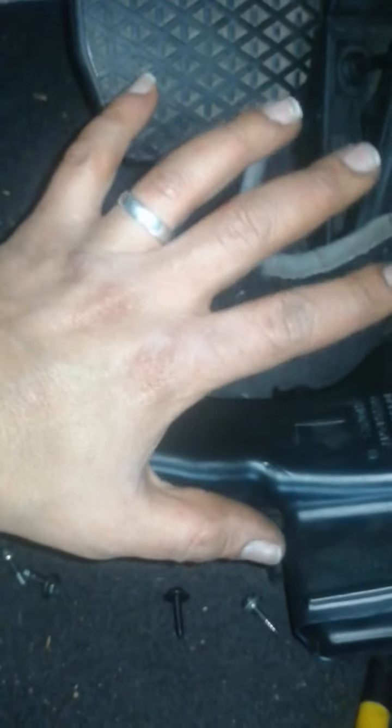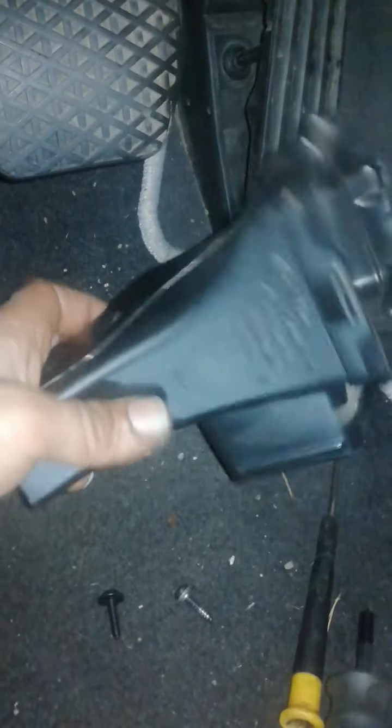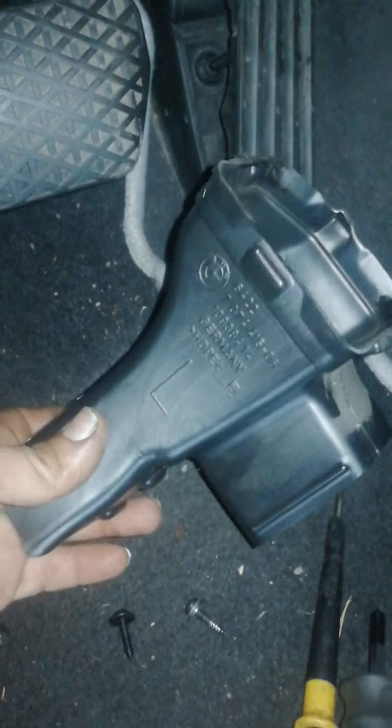You need to pull this one hard downward because there are some clips holding it. It was stuck — be careful because it's sharp and you could hurt yourself. Use a little bit of force and just remove it downward. Now you can reach that temperature sensor over there, and this is the cable right here.